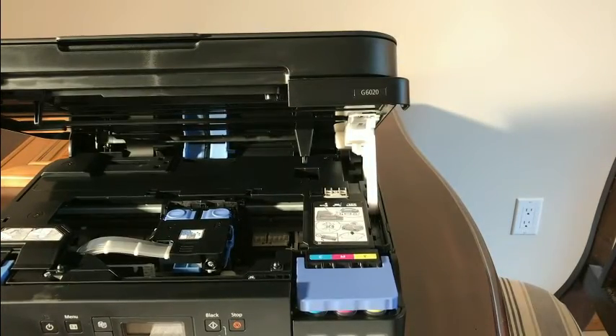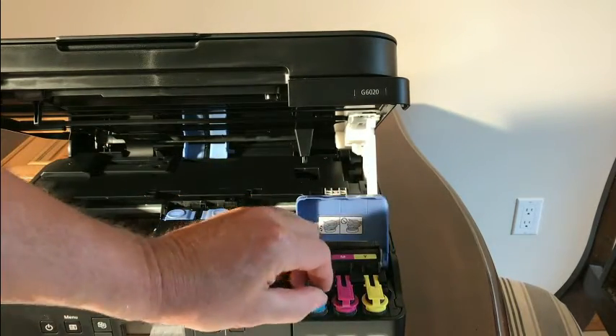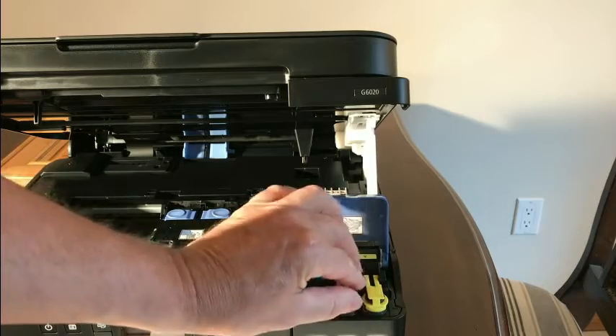The next step is to go ahead and fill the color ink bottles — same procedure as with the black. Lift the caps and get these filled.